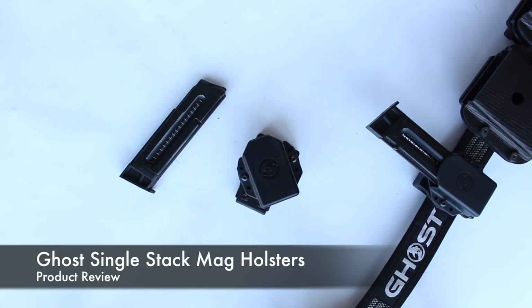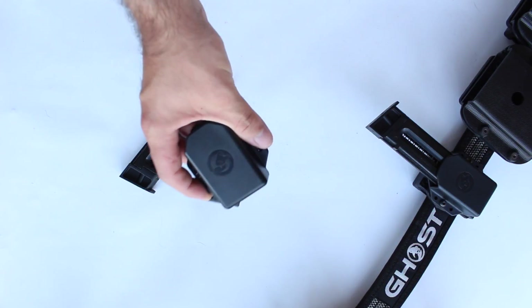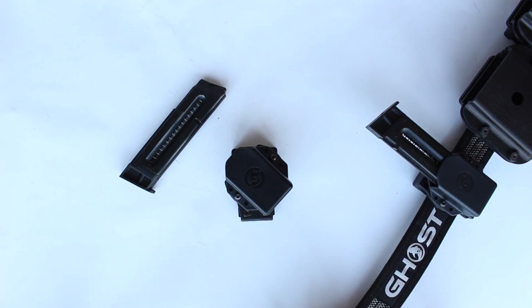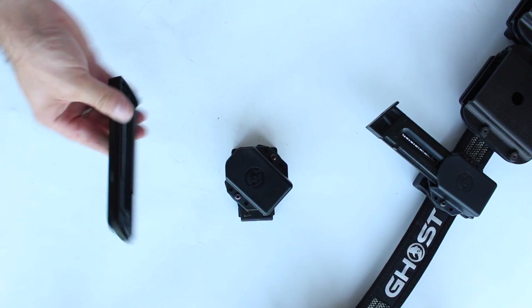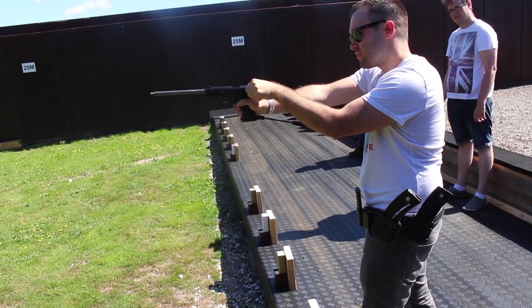Hello YouTube, this is Callum from English Shooting and I've got a real quick product review video for you today. I've got the Ghost single stack magazine holsters. As you guys will know, I have a GSG 1911 and they take single stack mags, and I need magazines for those for the practical style of shooting.